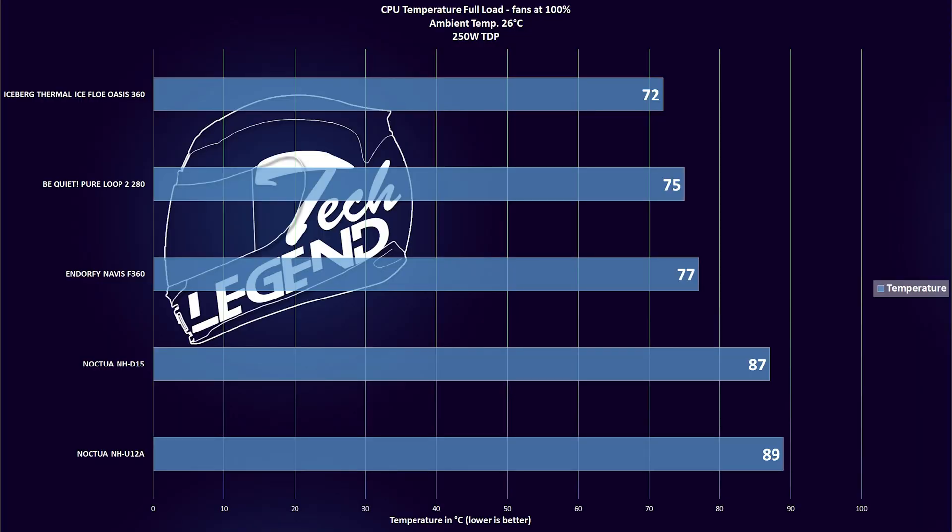The cooling performance is impressive. With an ambient temperature of 26°C, the Iceberg Thermal Iceflow Oasis 360 topped the charts with a CPU temperature of 72°C at maximum load, beating two other AIO liquid coolers and several air CPU coolers. The pump is also nearly silent — it makes a brief sharp noise at startup while the liquid pressurizes, but afterward is completely inaudible over the fan noise.